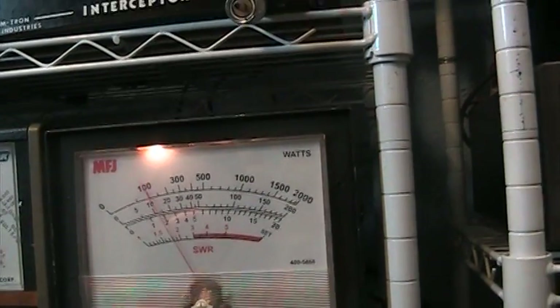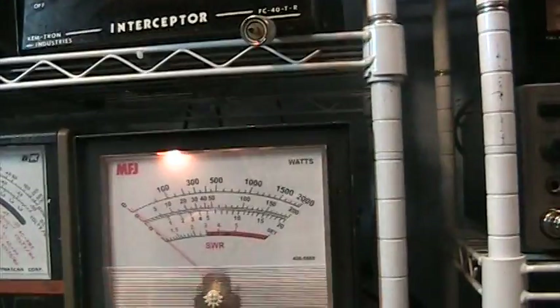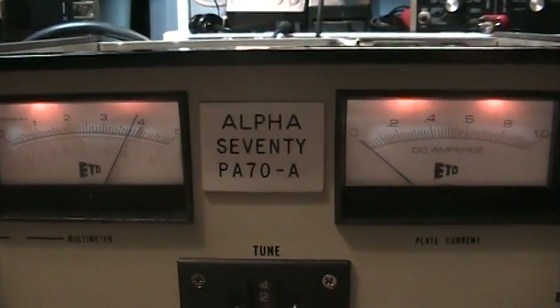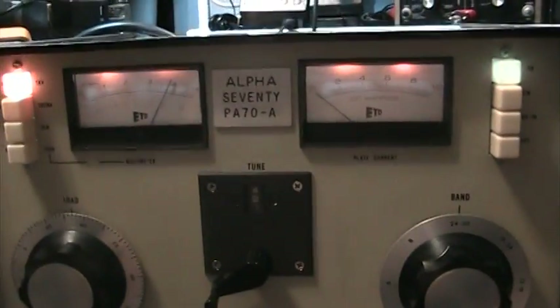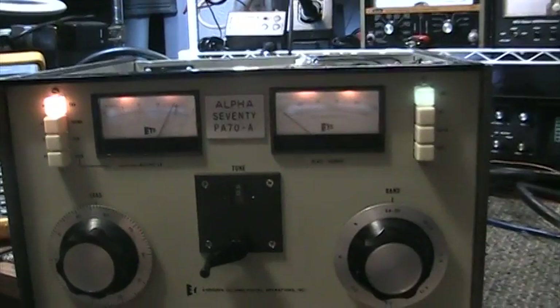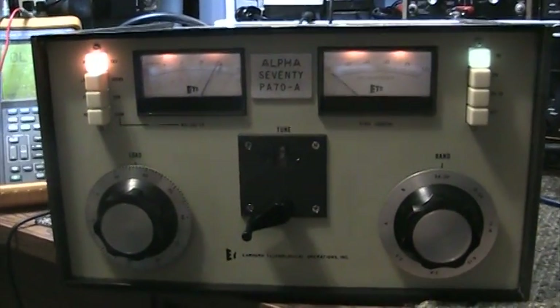That's about all we're gonna do — the MFJ dummy load only goes to 1,500 watts and we don't want to blow it out. That's the demo of an oldie but a goodie. The Alpha 70 was updated with the Alpha 77, which is the same style but a little bit taller with a bigger power supply. Other than that, this is the older version — a real workhorse — the Alpha PA 70 amateur radio linear amplifier.